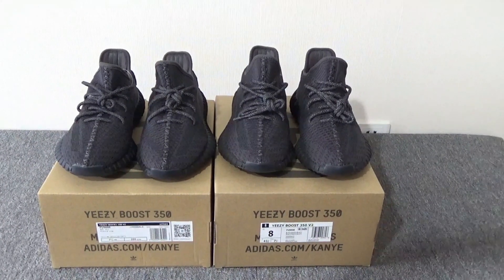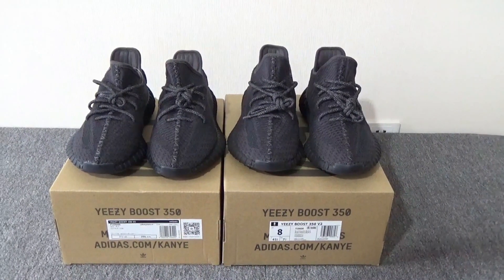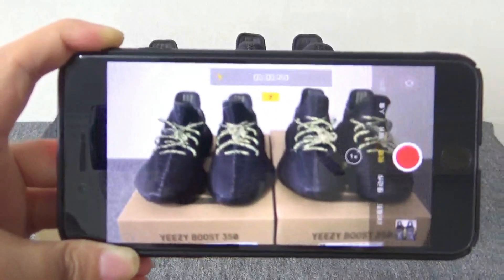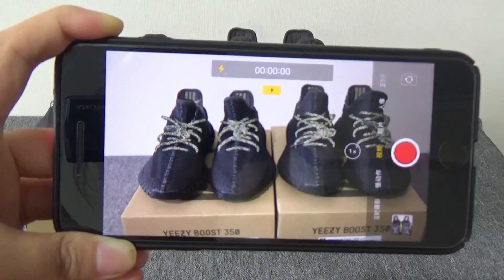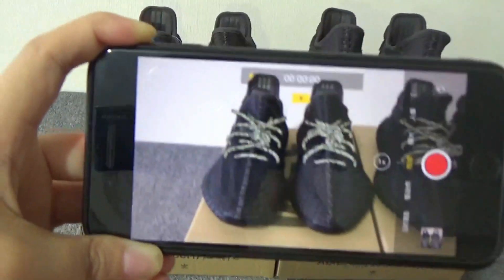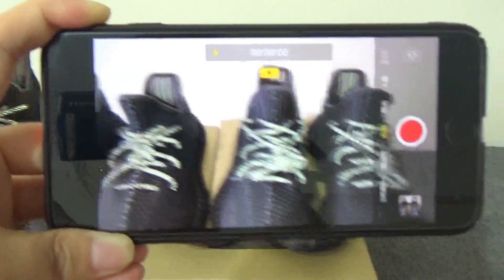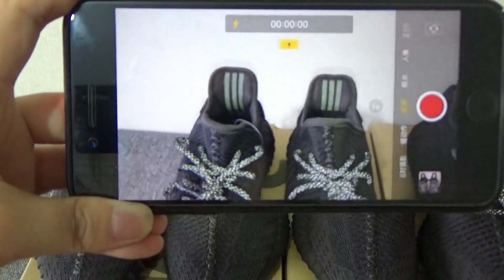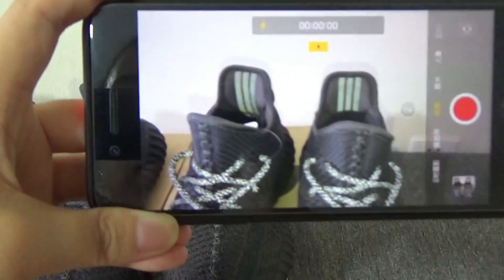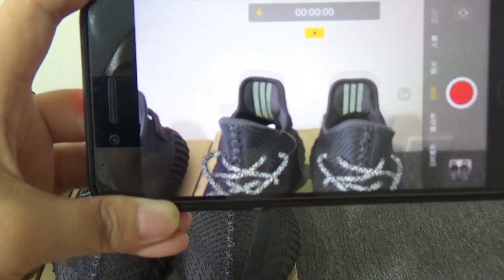Now let me show you the lace can glow under the flashlight. You can check the lace on my phone. This is the real one, this is our washing. You can see only the lace can glow and also the three stripes can glow. For our washing, they are the same — that's great.